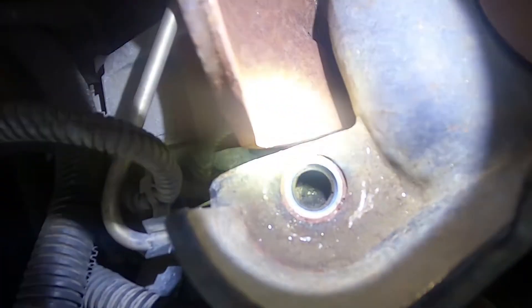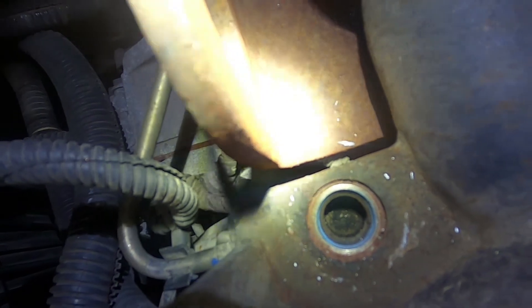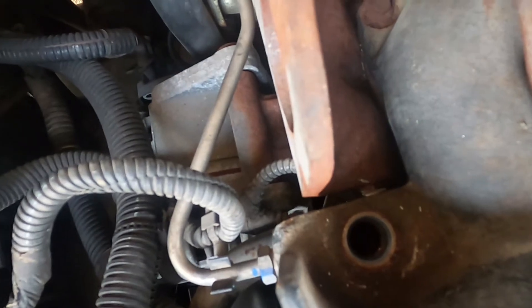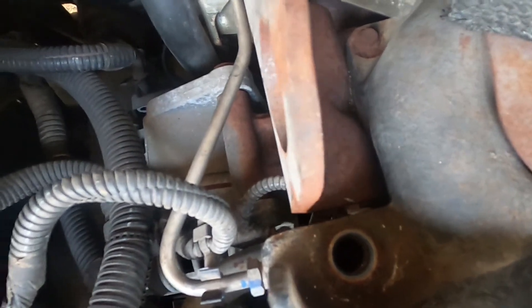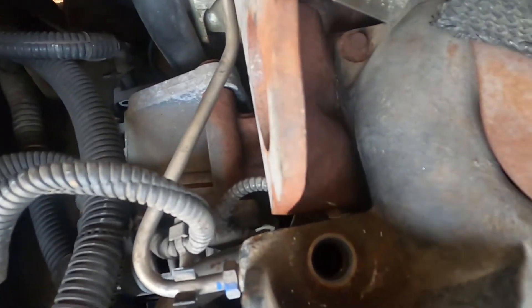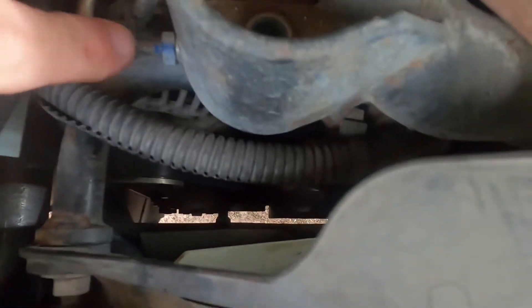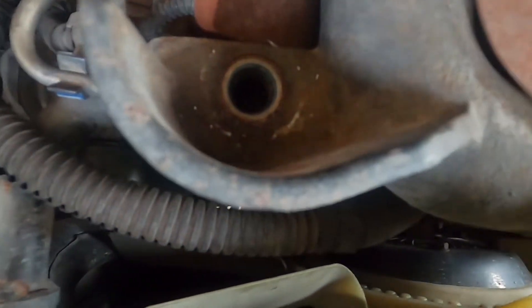This is what it looks like down inside that port — you can see down in there. Remember, if you try to buy the 22 millimeter slash 7/8ths and it doesn't fit, you've got to go with the oil pressure switch socket. I'm going to grab a wrench and loosen this up, because we're going to try to get that all cleaned out. This is where the exhaust is fed into the port where the sensor reads it.